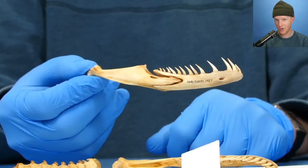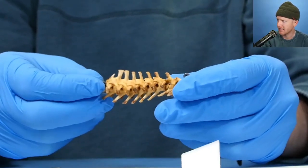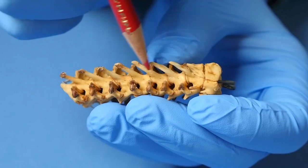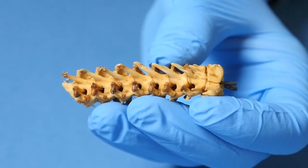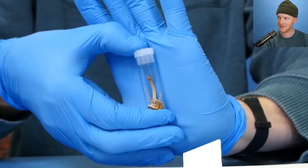Top of the skull. Right jaw. Left jaw. This is just a bunch of vertebrae that have been strung together. Look close on the top — you see those holes? That's where little nerves jet out from the spinal cord. Tiny jar just of ribs and random teeth, it looks like.